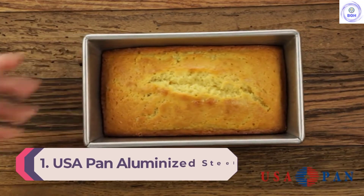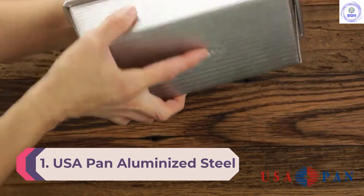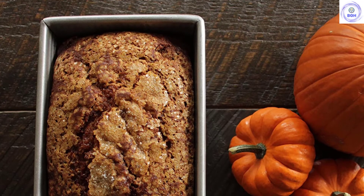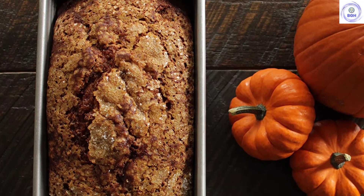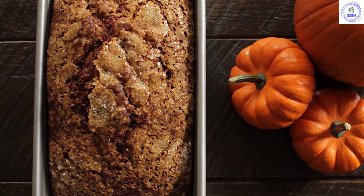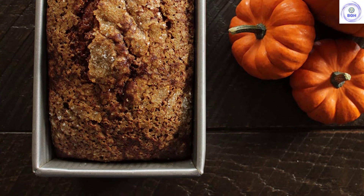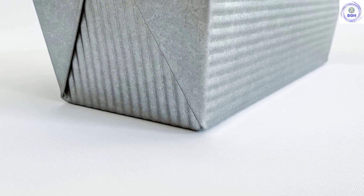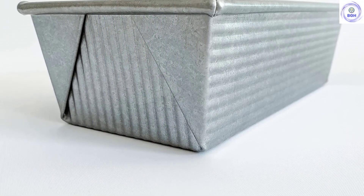Number 1: USA Pan Aluminized Steel. The USA Aluminized Steel is a sturdy, well-made, no-nonsense loaf pan that turns out solid, evenly baked loaves time and time again, making it our top choice. It delivered beautifully consistent loaves that were well-baked each and every time. We like how the USA Pan has heft and solid construction but is still small enough to produce tall, impressive loaves. It also baked our loaves slowly and evenly, creating a nice golden brown shell without overcooking.